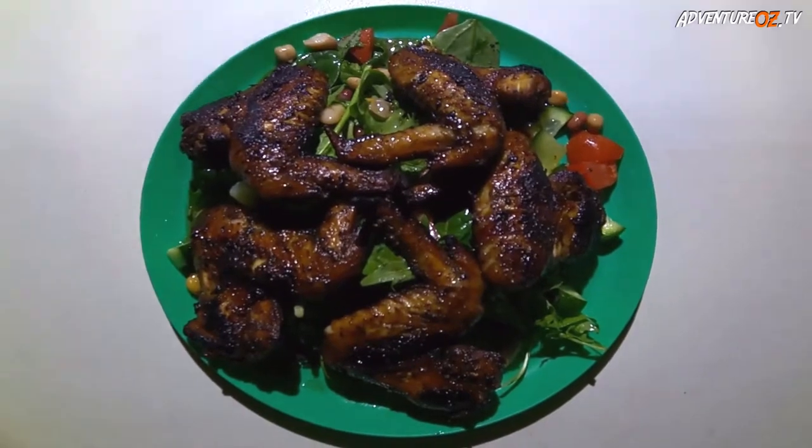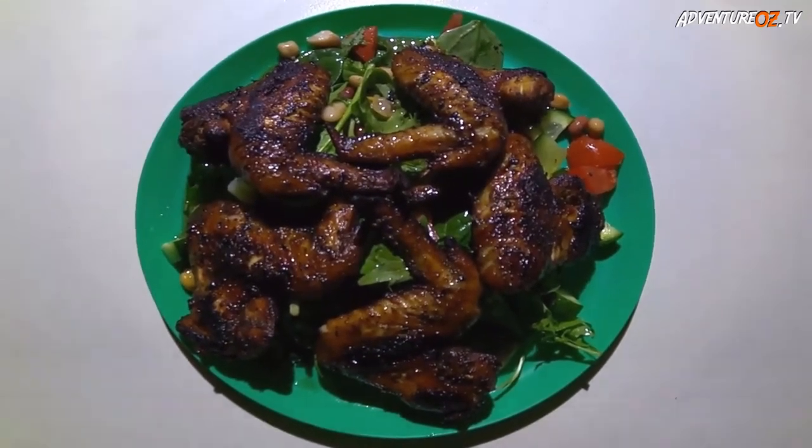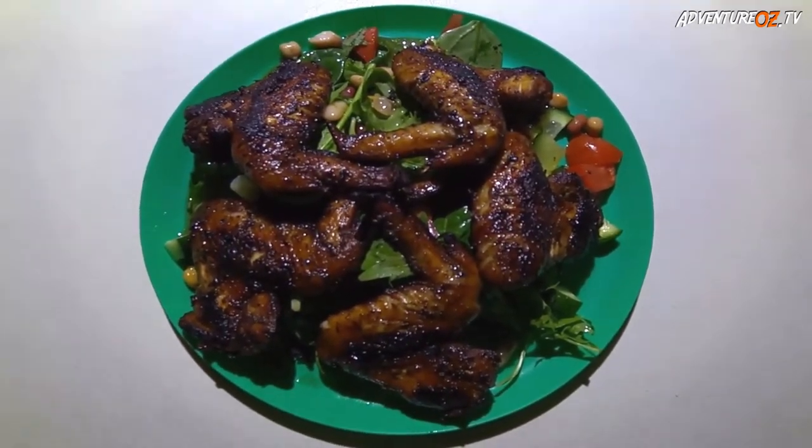Okay, so this is the finished product. We've served it with some salad, but you can put it with whatever you want. Looks pretty damn good, doesn't it? I can't wait to eat — anyway, enjoy, bye!